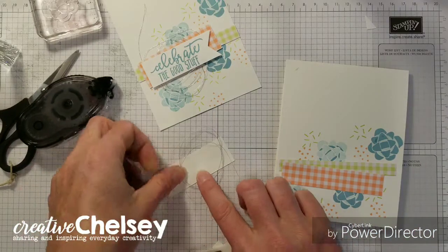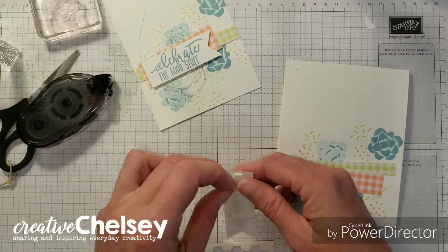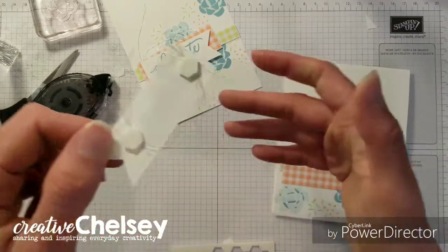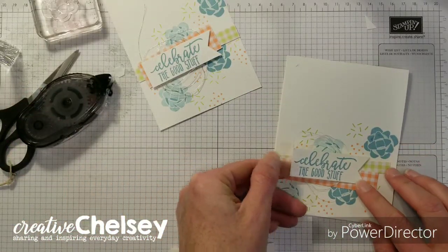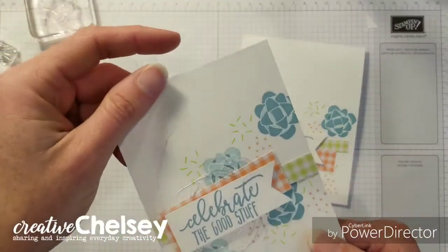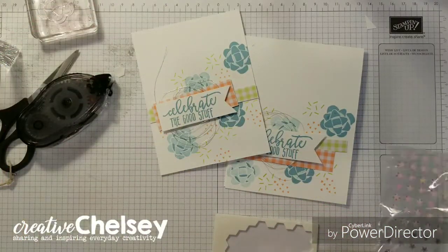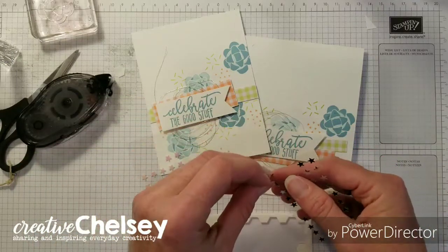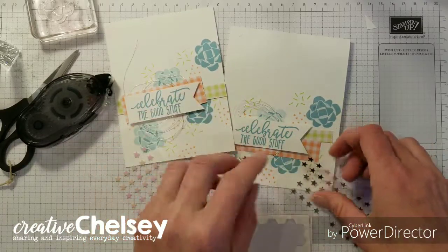So get out some dimensionals and stick it on top of the thread so that it holds it down, and then this can just go right on top. And then I am going to add — it's not on my card — but it will be fun to add some of these stars just to give it a little bit more bling.